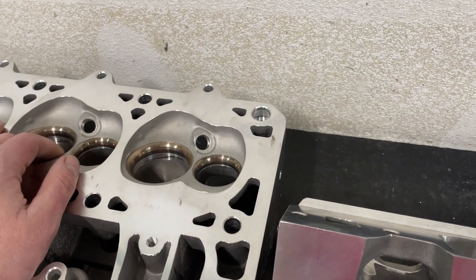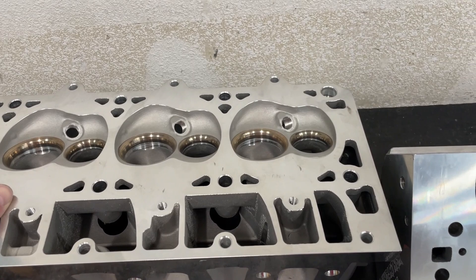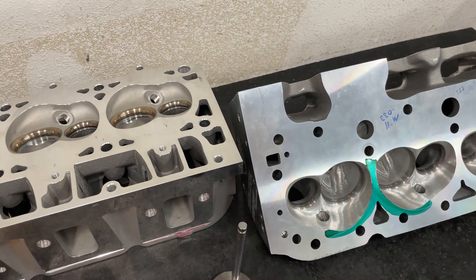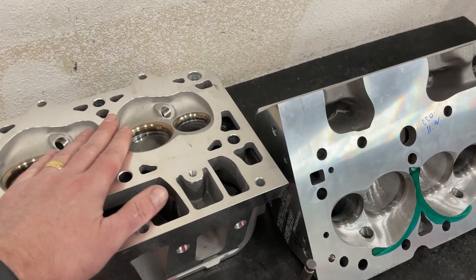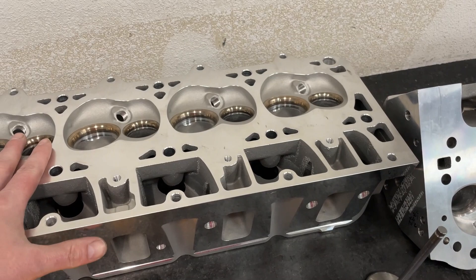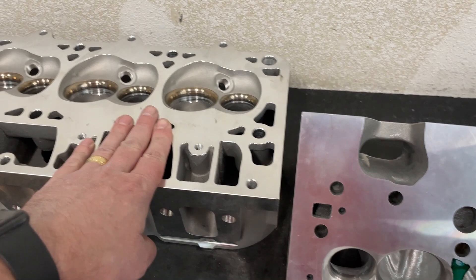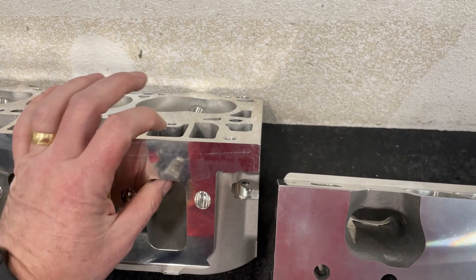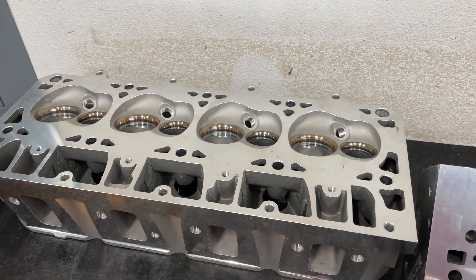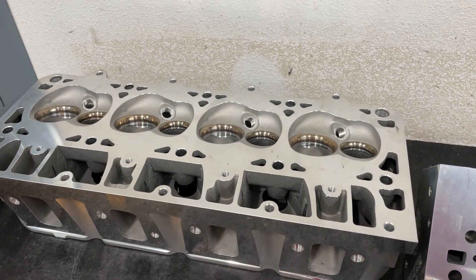With small block Chevy heads at 23 degrees, bigger chambers are typically required. A 15-degree small block Chevy head is usually under 50cc. My Brodix -13 head, which is 13 degrees, has a 47cc chamber. LS7s are about 68cc and 12 degrees — their chambers are bigger because GM was trying to keep compression ratio down. On an LS3 you can flat mill quite a bit due to the raised runner design and lesser valve angle — I've done 83 thousandths off an LS3 with plenty of room everywhere. On a small block, that would definitely hit the seats.